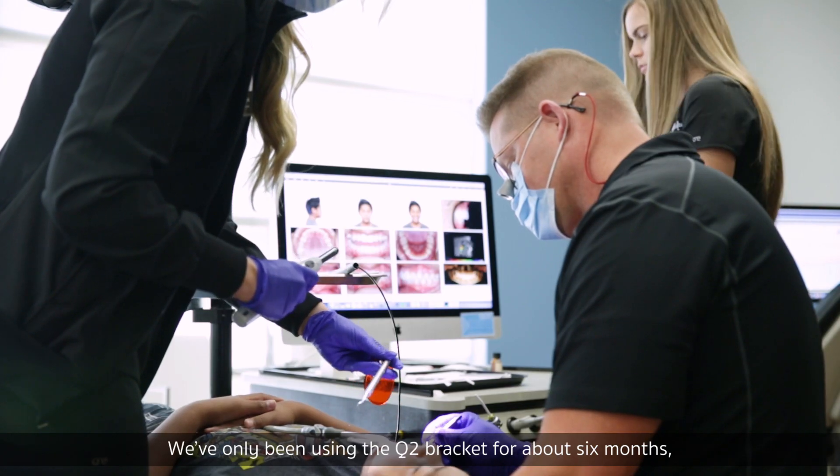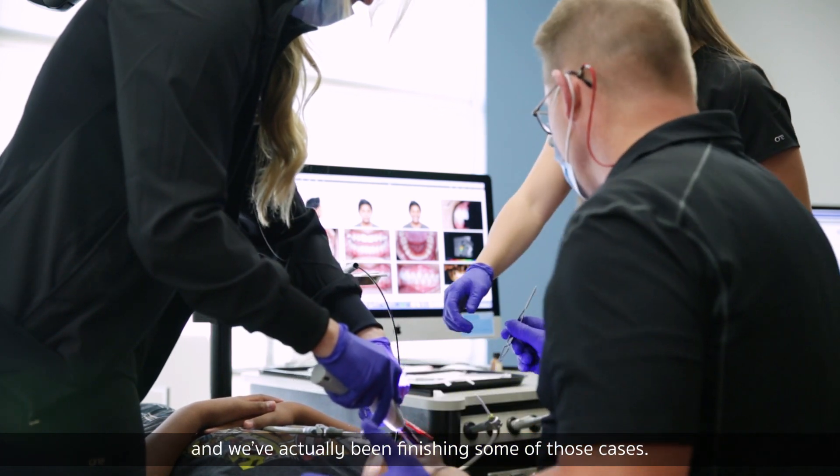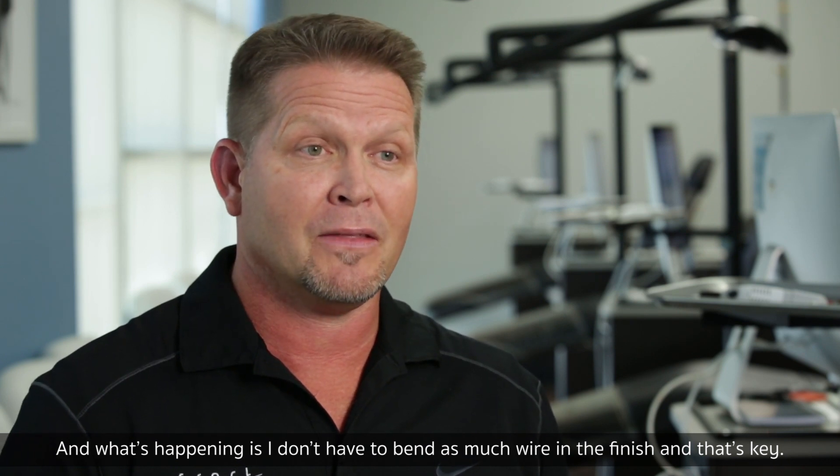We've only been using the Q2 bracket for about six months and we've actually been finishing some of those cases. What's happening is I don't have to bend as much wire at the finish. And that's key.